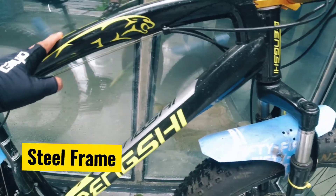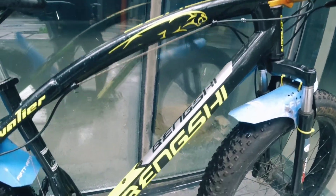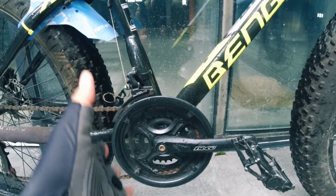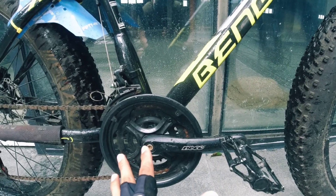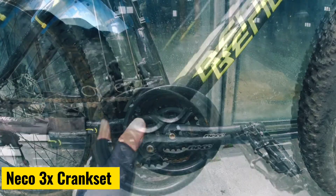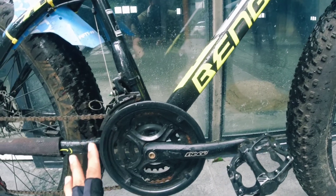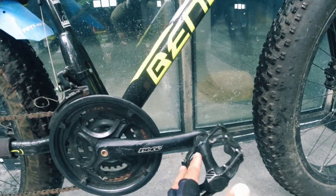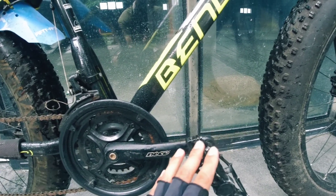This is a steel frame, so it's a bit heavy. The crank — the stock was a steel crank but I upgraded to an alloy one so it's less prone to rust. The brand is running a 3x setup — 42 to 22 teeth — and the crank arm length is 170mm.